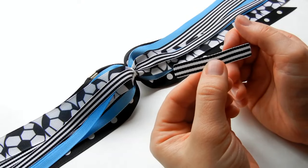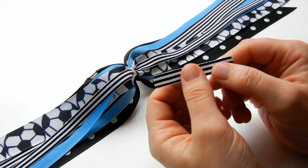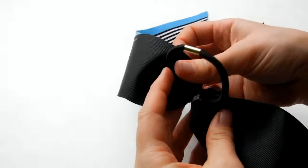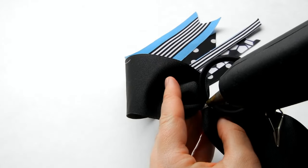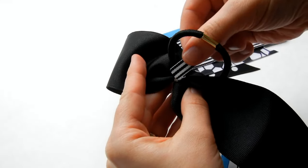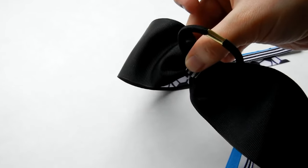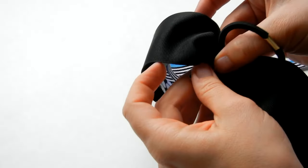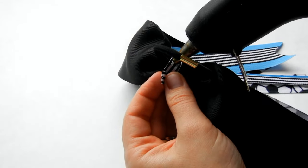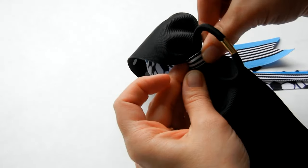Then we're going to cut a piece of three eighths inch ribbon and make sure to sew the ends. This piece is two and a quarter inches long and you can make yours smaller or larger depending on your ponio. We're going to wrap this piece of ribbon around our ponio. Take your hot glue and place a dab of hot glue on the back, then take your ribbon piece and put it on. Wrap it around and hot glue it to the back.